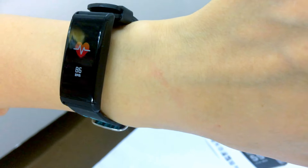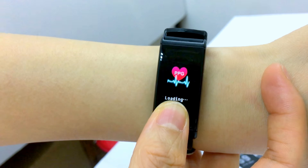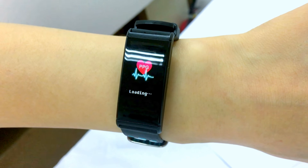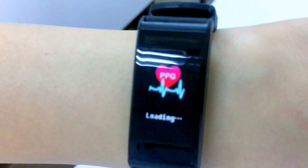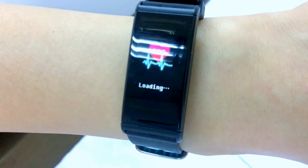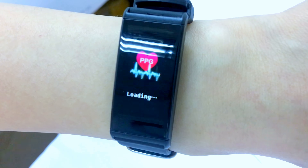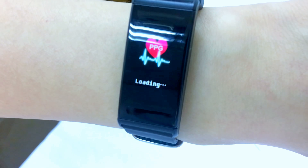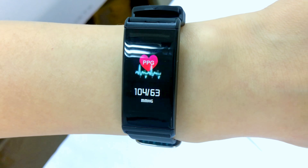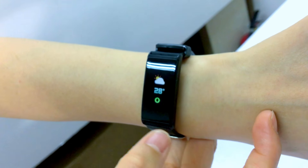I received a message from my email — you can see the sync notification so you don't miss any business messages. The calorie tracker records how many calories you consume every day. For running mode, when you press here it records time, calories, and kilometers. Now let me measure heart rate, blood pressure, and oxygen. You can also see the weather sync notification.